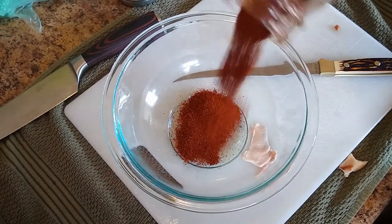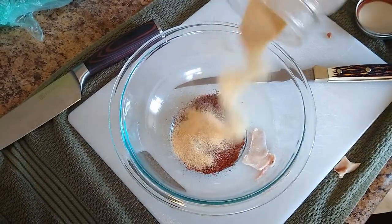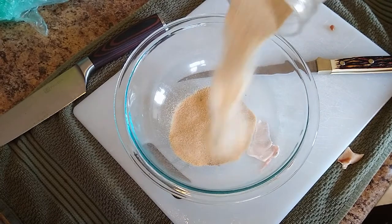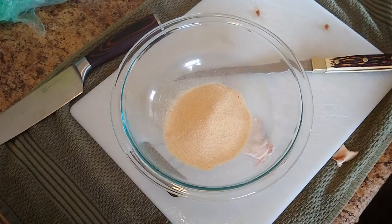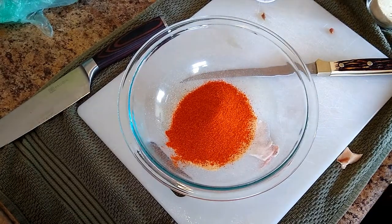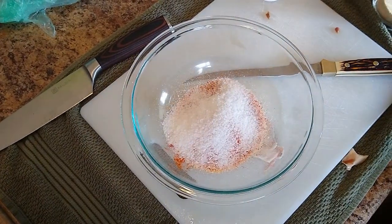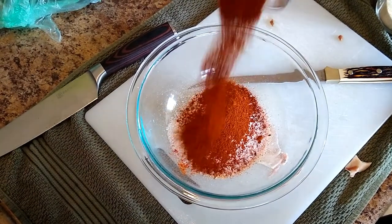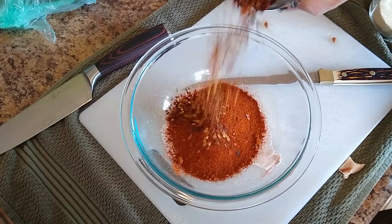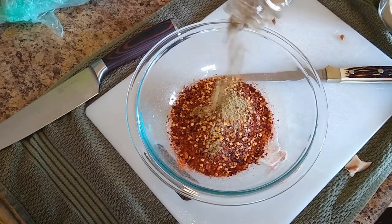Chili powder. Garlic powder. Onion powder. Pequin pepper. Kosher salt. Paprika. And some red pepper flakes. And a little bit of cumin.